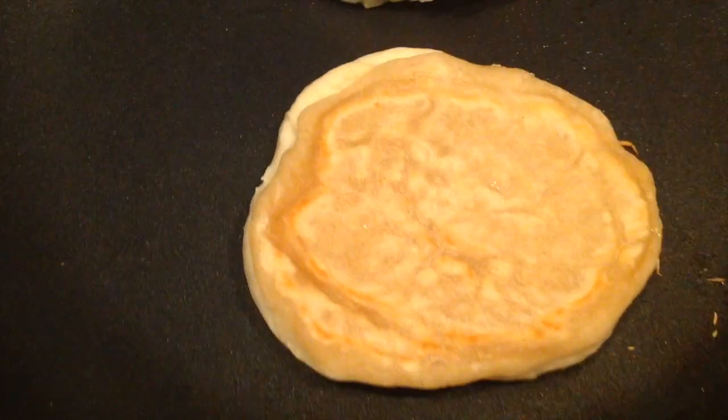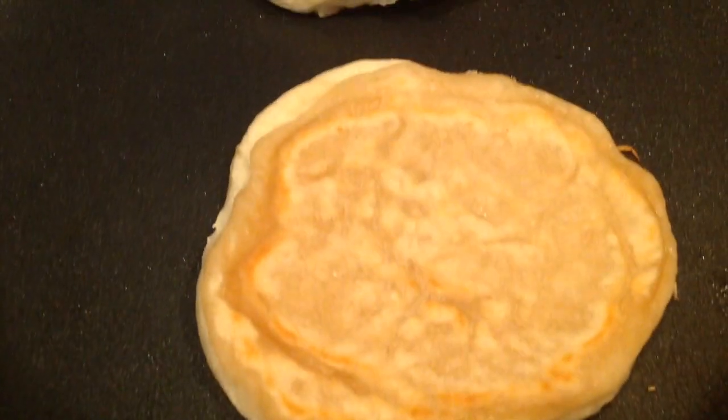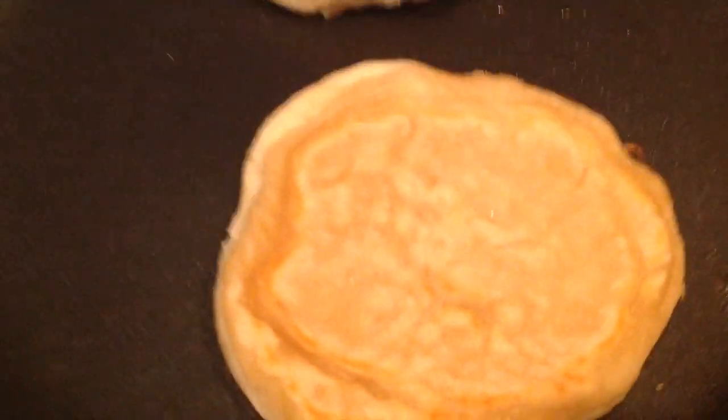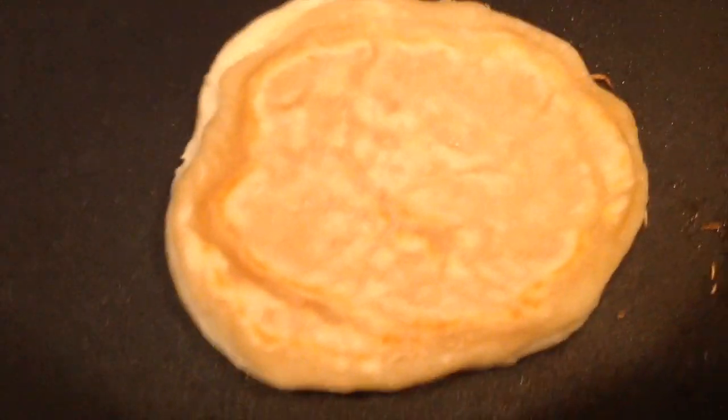This is how it looks as I'm cooking it. It's kind of brown, but it's not golden brown because it really doesn't have anything to cook on. It should look like this on both sides by the time it's done — that's when you know it's ready to eat.